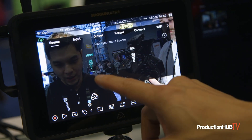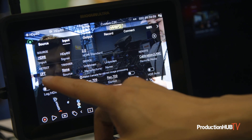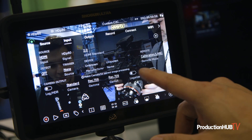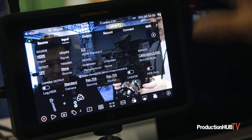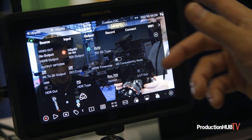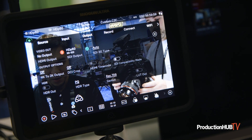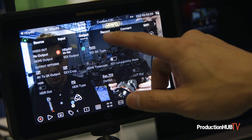We also work with HDMI or SDI sources as inputs. We can detect, we can do triggers, and we can legalize and automatically handle HDR for you as well. If you shoot in log, we output the same HDMI or SDI, and they're both hot at the same time, so you can use both HDMI and SDI as separate sources.